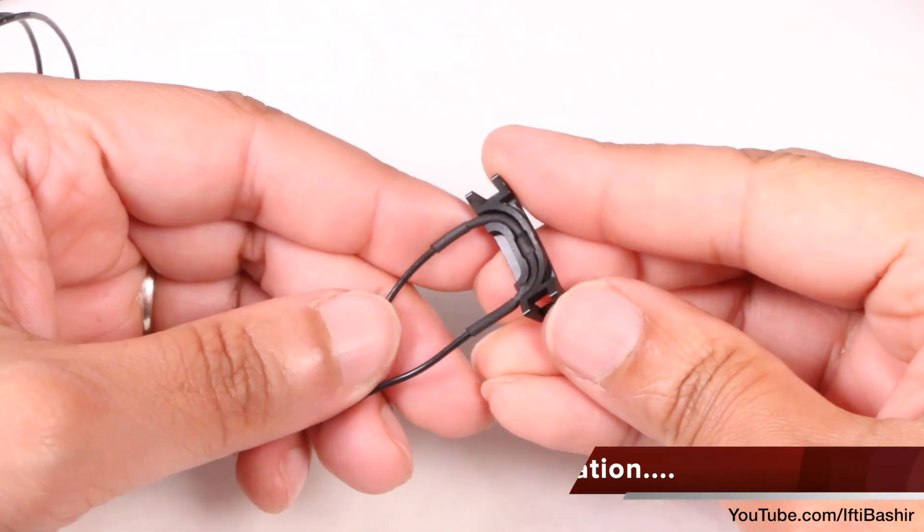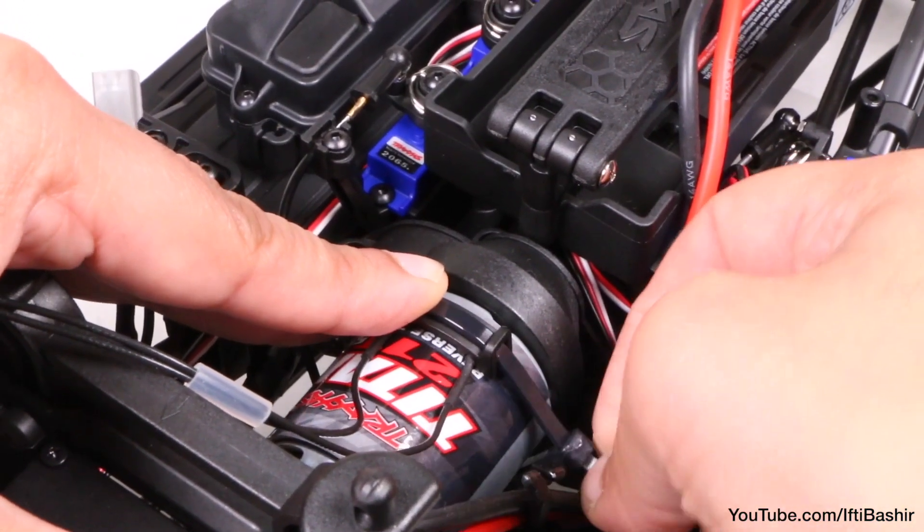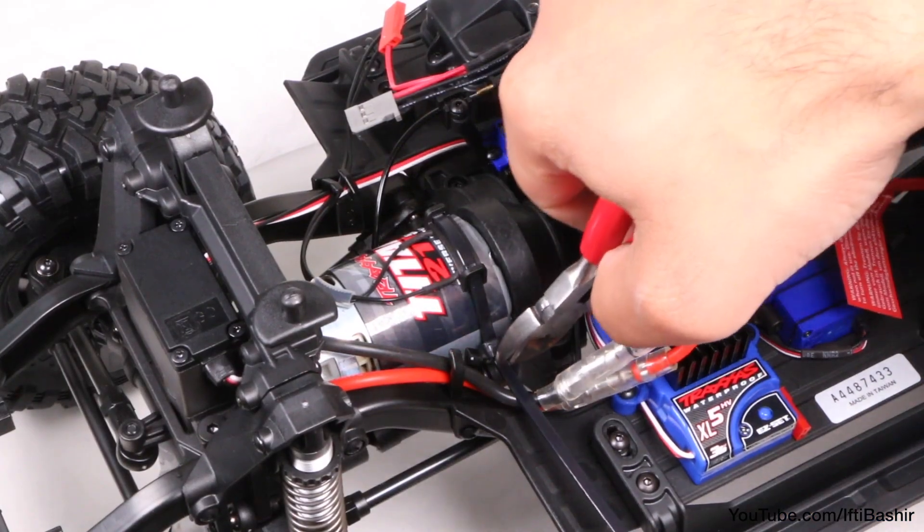We start by pushing the temperature sensor into its plastic mounting bracket, feeding the zip tie through, and mounting it securely around the motor. Cut off any excess plastic and that's it.